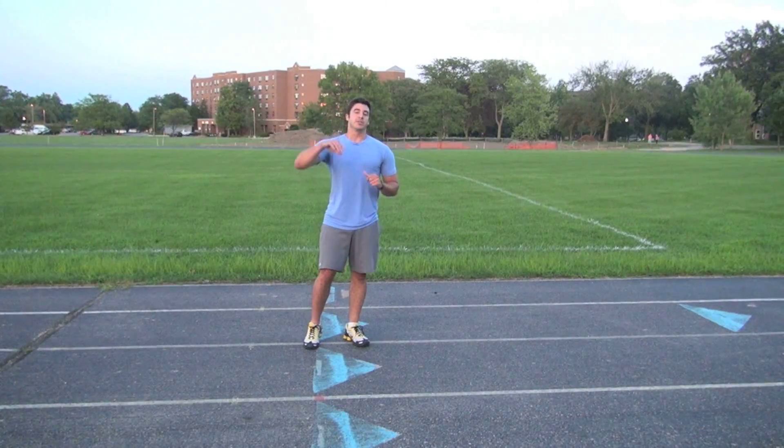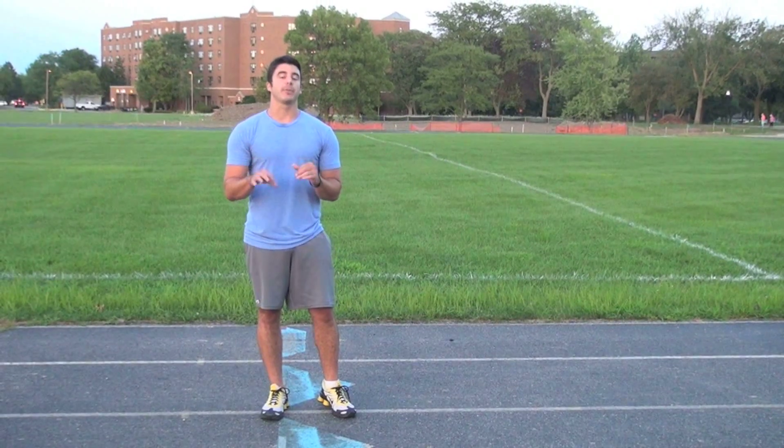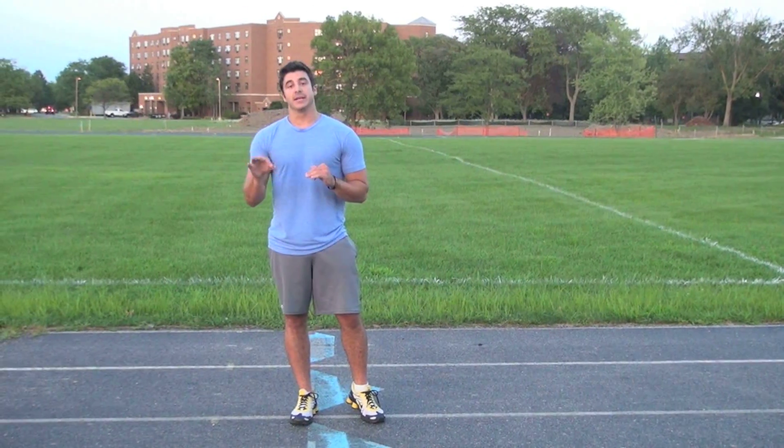If you haven't already, be sure to subscribe to the channel. Click the link in the description below to find out how you can jump three inches higher in just three minutes. Till next time, guys.